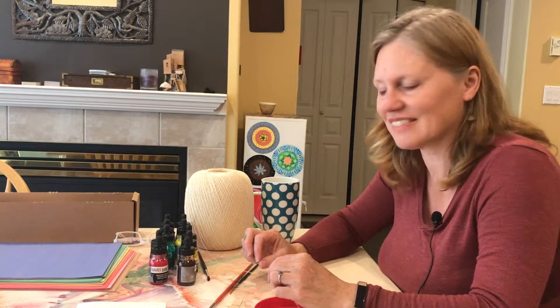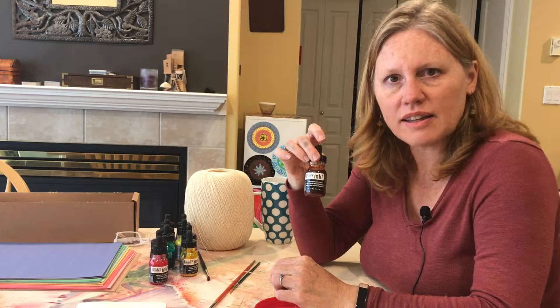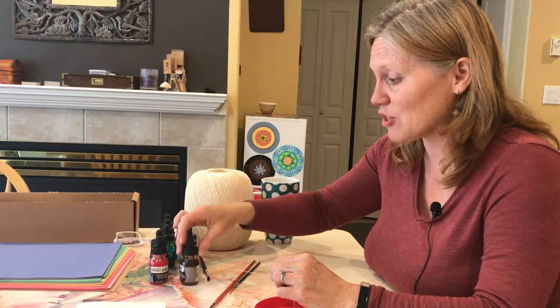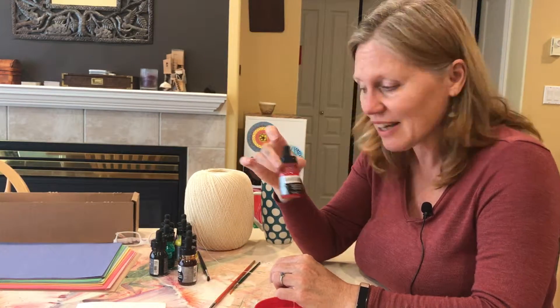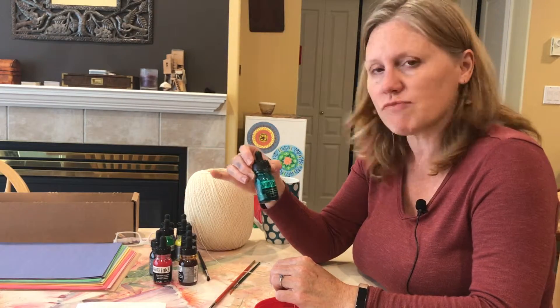We're talking about inks today. The colors are very vibrant — it gets clients really excited about the process just looking at these bright colors. It's an acrylic base, so it's non-toxic and a wonderful media to use with children over about eight.